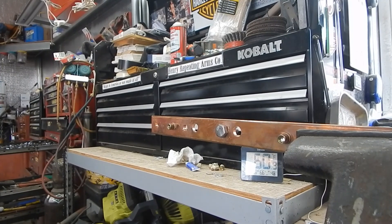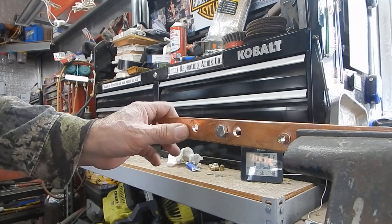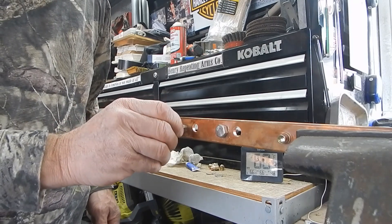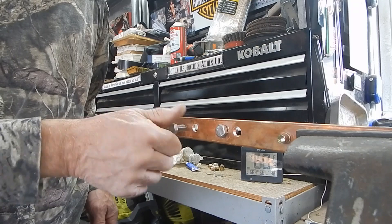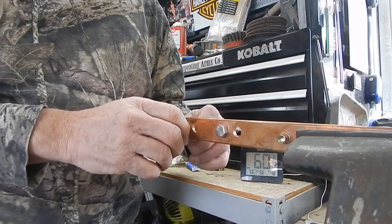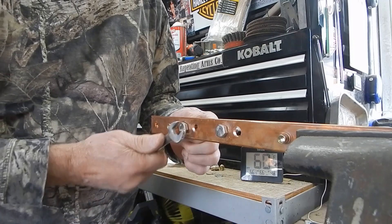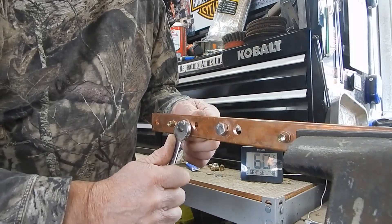I've already tapped these and inserted one bolt — I'll show you what I did. Make sure after you're done tapping it, come in here with a file and flatten out, make sure there's no burrs. Work your bolt in — this is a 3/8 by 16 pitch thread — make sure you get them in good. Make sure you get good flat contact on the backside. You can cinch it up good, it's going to take you a few times, but you don't want to strip this.